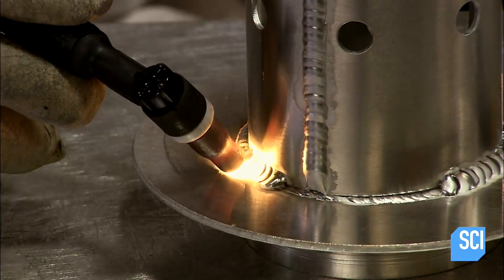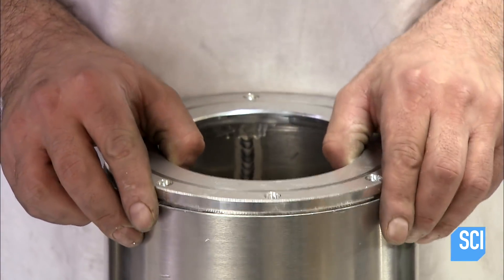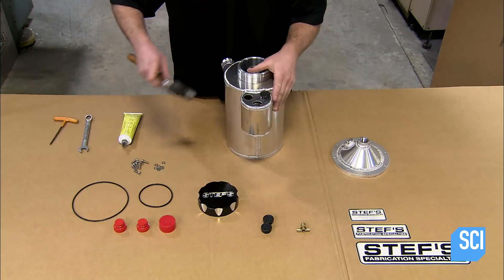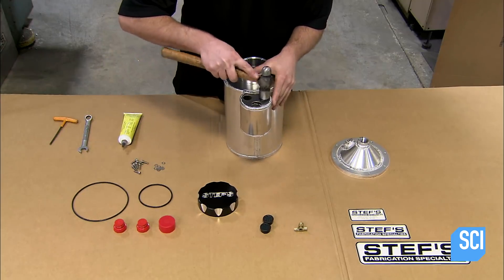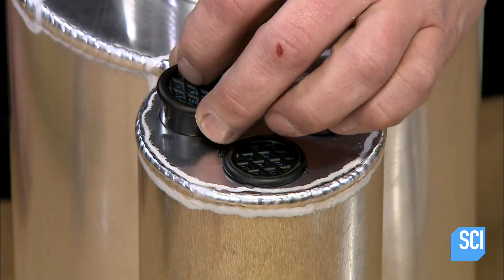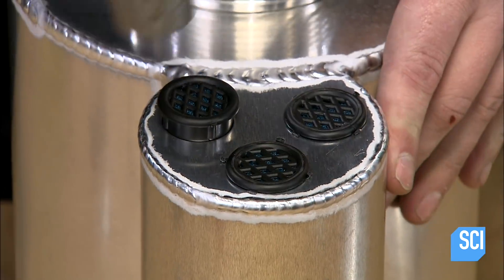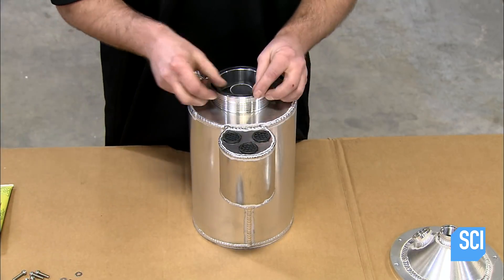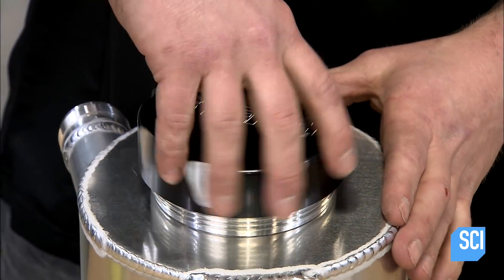Air will rise through the baffle and vent into and out of a side chamber, leaving only oil in the tank. He fits an adapter ring to the upper lip of the tank and taps it down with a rubber mallet. A worker then taps perforated plastic inserts into holes in the air vent chamber — these inserts will both vent and filter the air from the tank.